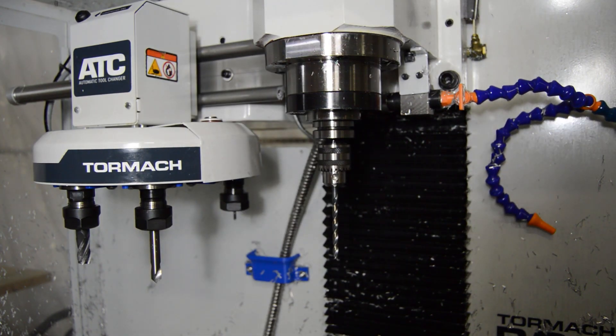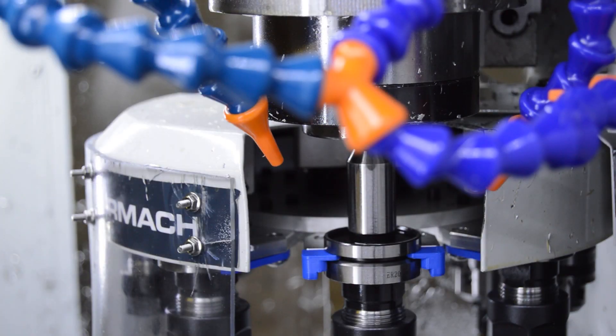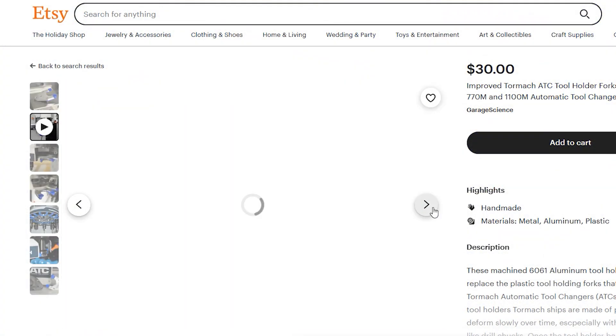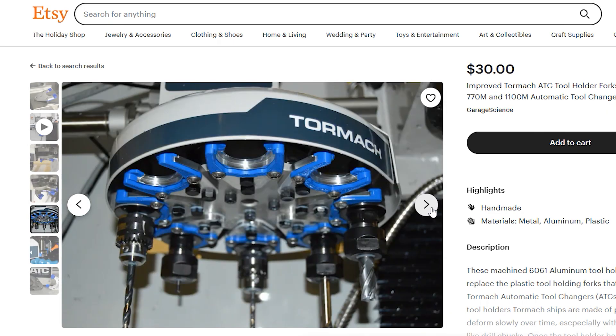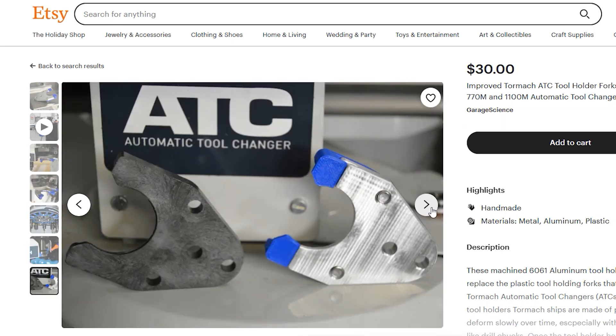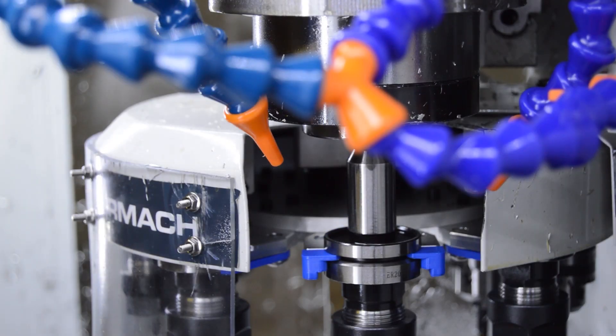I've had a number of people order these things and I highly recommend you get some. I've got an Etsy account where you can buy these, or you can email me directly and we can work something out. I really highly recommend them — they will save you a lot of anxiety and worry with your machine. That's kind of it for this update, but I think it was necessary given how well these ended up working out. Let me know what you think in the comments and if you're interested in getting some. Until next time.